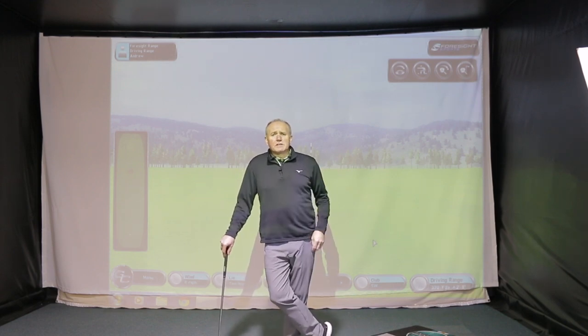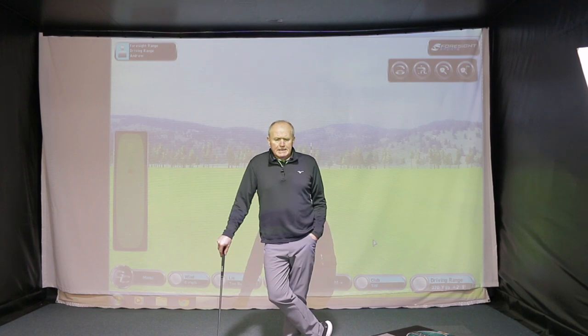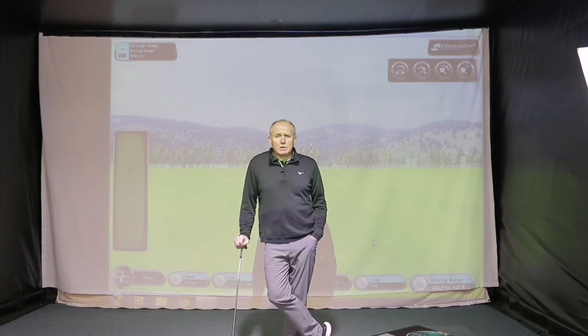Hey everybody, welcome — Andrew Ains with Golf Academy here. As always, a very warm welcome, thanks for tuning in and watching the video. A surprising one today — every now and again as a YouTuber I get approached by companies from all over the world. This company called Cutter Golf sent me an email saying 'do you fancy trying out our new wedge?' I said yeah sure, send one over. It came from America and arrived last week.